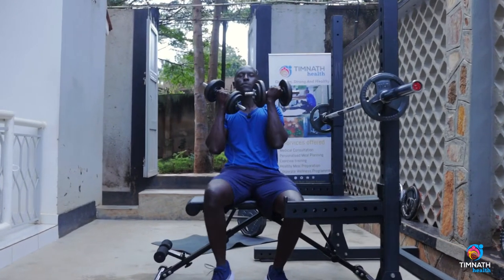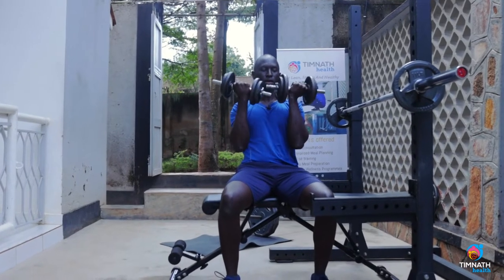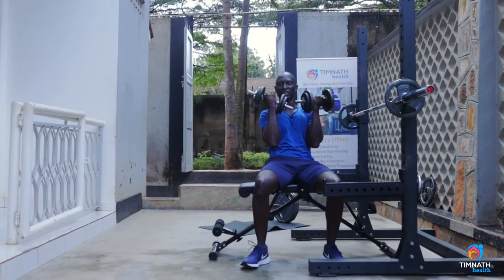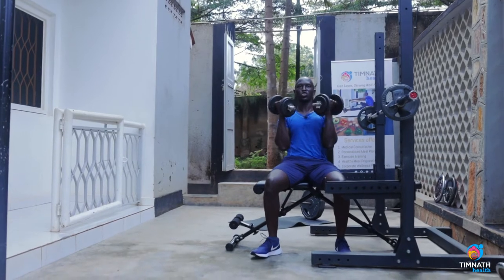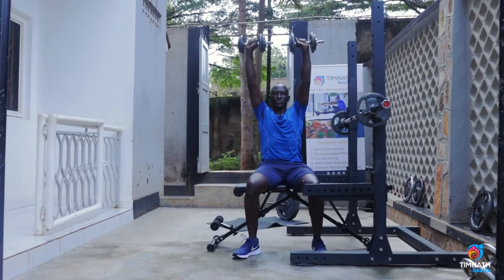So we sit down, it could be on a bench, whichever surface it is. You have your hands with this part facing forward — not like that, just like that. And then you're going to drive up while twisting out such that now the fingers face forward.